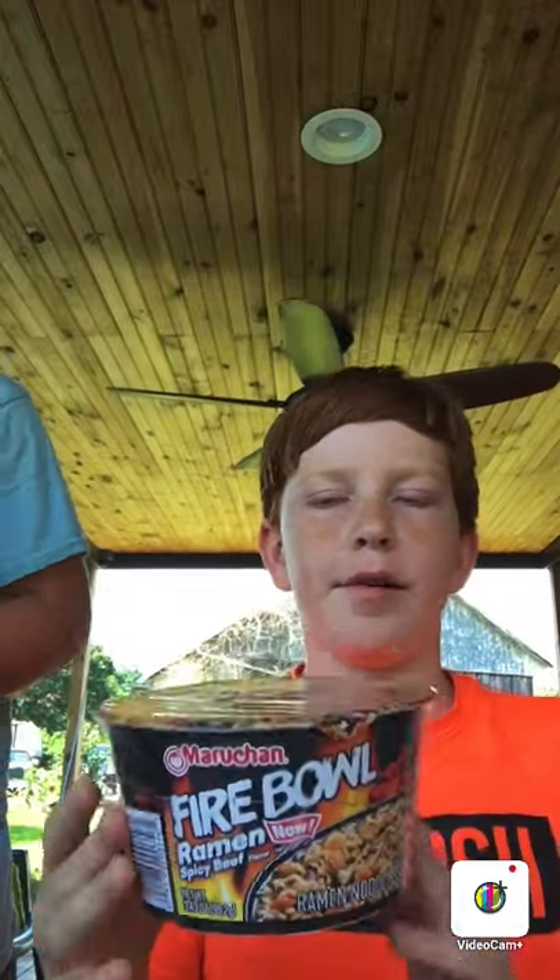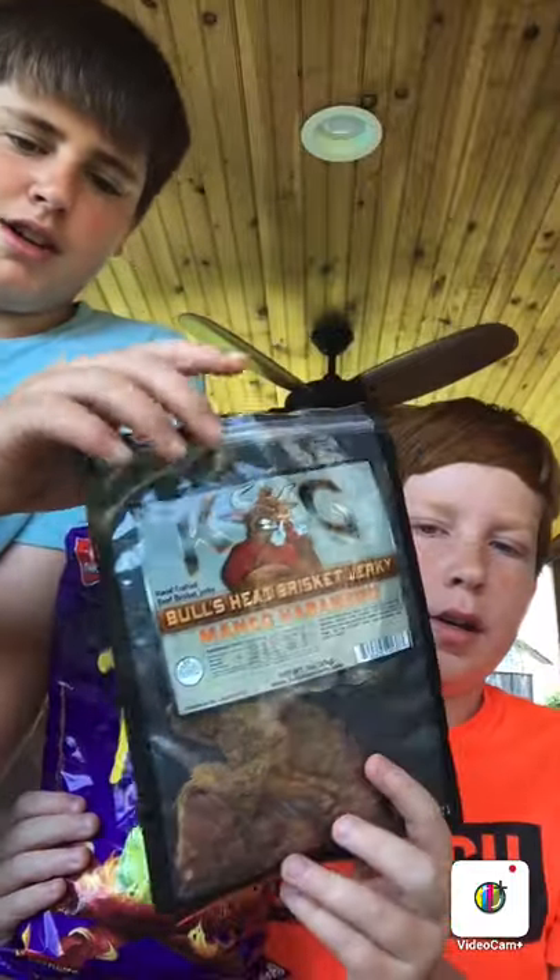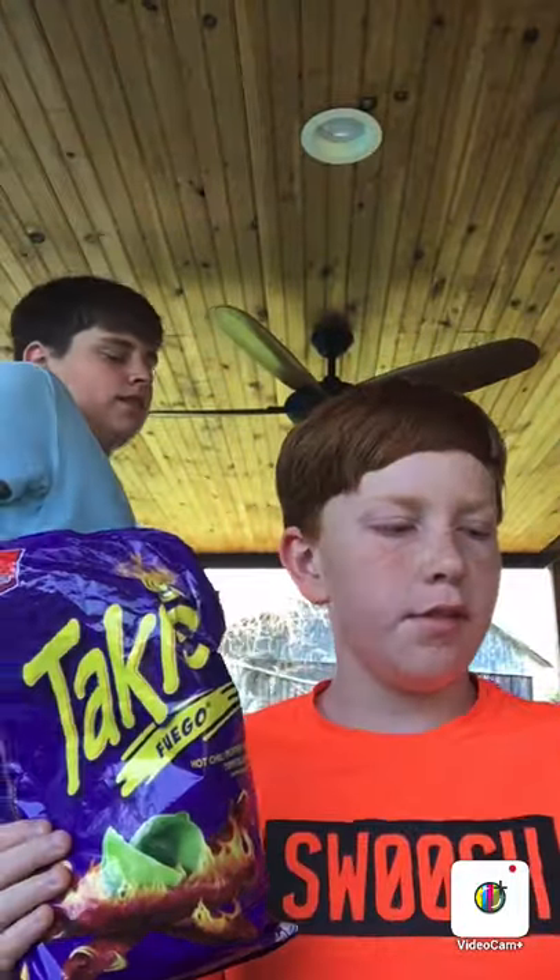Hey guys, welcome back to another video. Today I'm with my brother. We've done these kind of in the past, but we're just trying these different fiery noodles. There's going to be a twist — we're going to be blending Takis and double the Flamin' Hot Cheetos, and we're putting some hot Monero beef jerky in there in the fiery noodles.